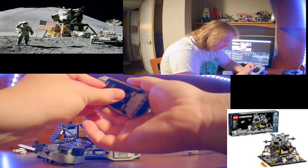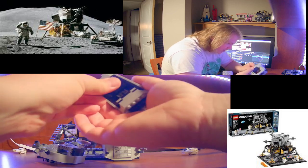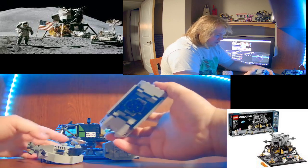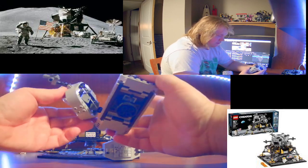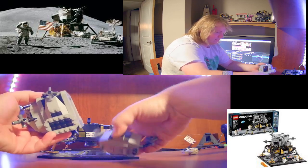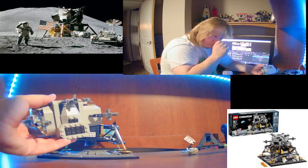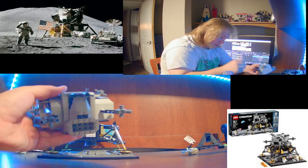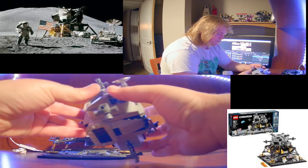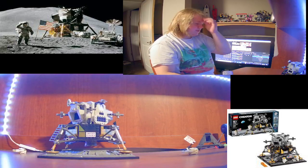This set's still available on the Lego website, you can get it, I recommend it. It's got the directional thrusters - it's a really cool build, I like it, I really do. Let me know your thoughts.